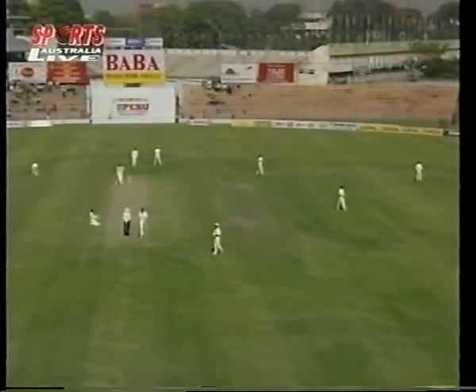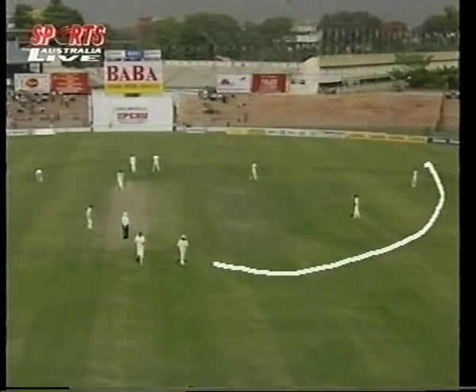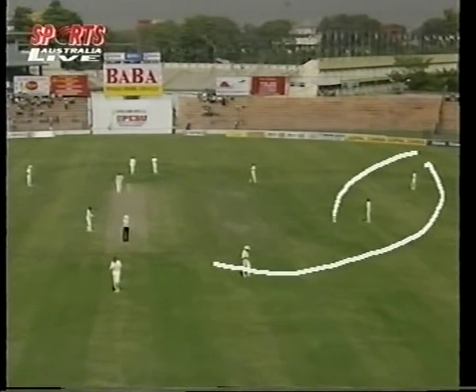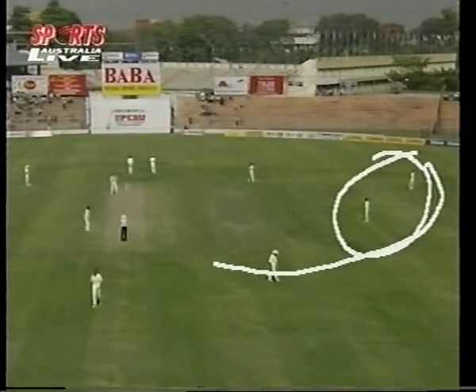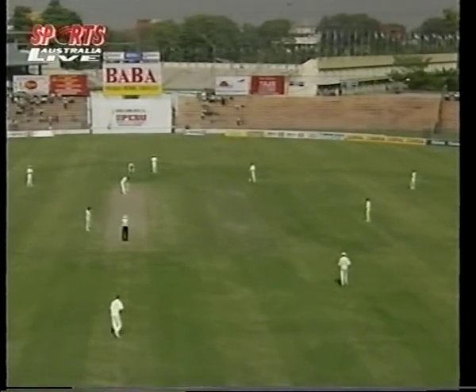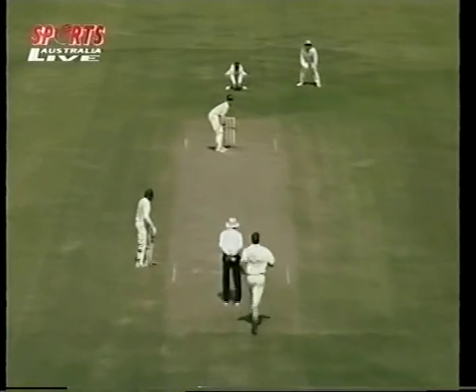You see there are three men on the offside field — there's three of them — and I reckon one of these could come out. You don't need both of those two; you need one of those, and he should go in at bat and pad on the onside, because he's obviously going to give Ganguly a going over — maybe not every ball, but he's certainly going to get peppered a few.